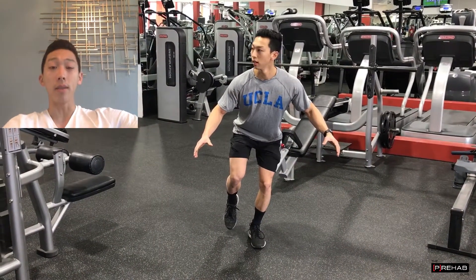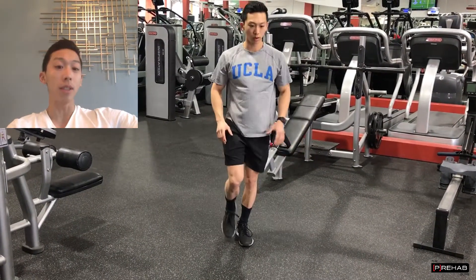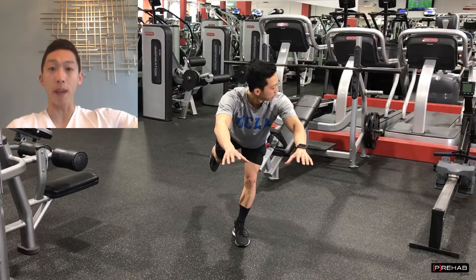The best finding of this study is that just doing those balance exercises reduced their knee abduction moments, and even more importantly, it changed their muscle recruitment patterns.